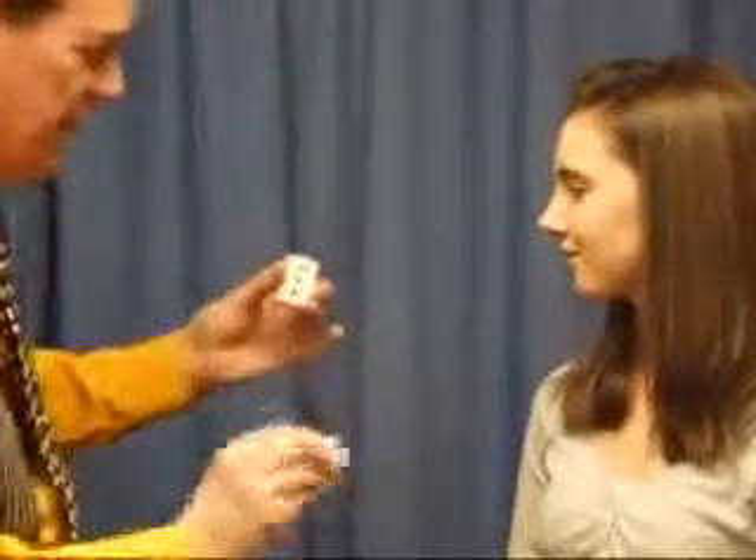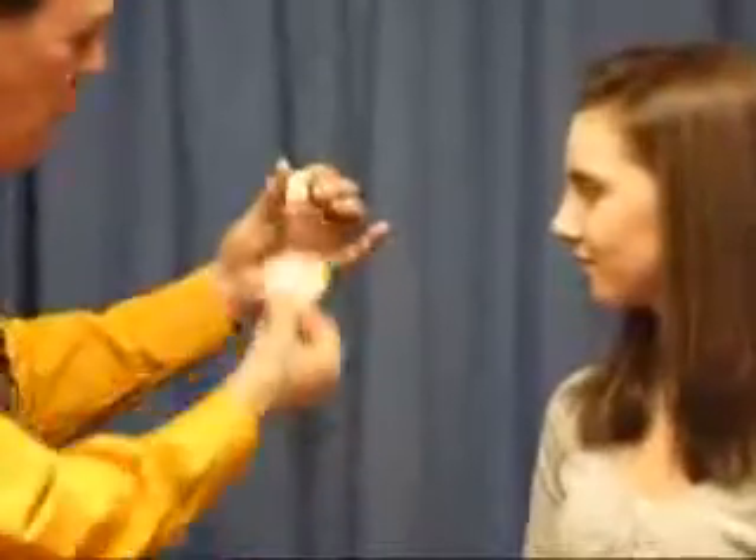Oh, this is like Tom Thumb's cards, isn't it? Look. One, two, three, and there they are. Let me see if I can fan them out.